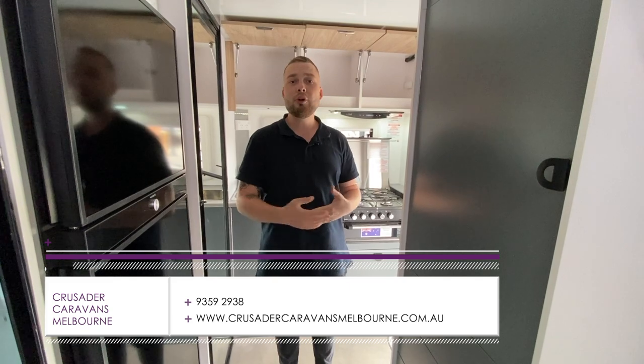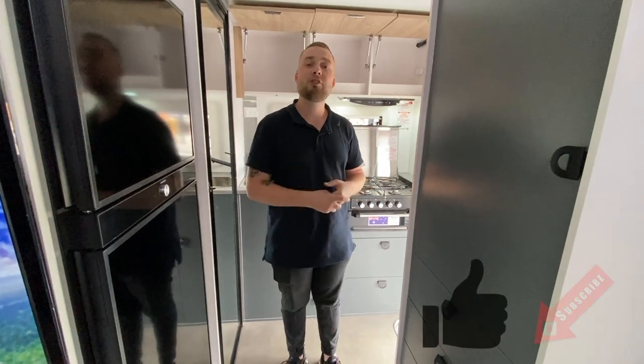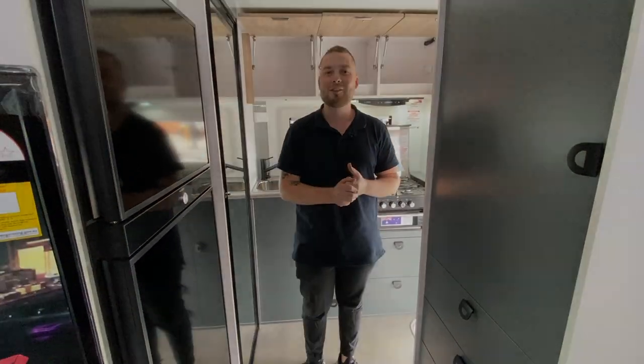Give us a call on 9359 2938. Head to the website as more information comes out: www.crusadercaravansmelbourne.com.au. Alternatively, we'll see you at the next show, we'll see you on the road. Like and subscribe for more. We'll see you next time. Bye.